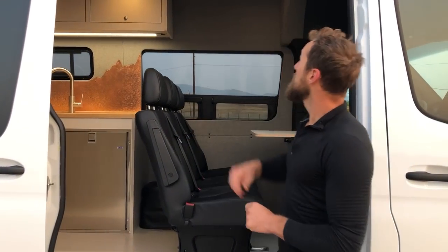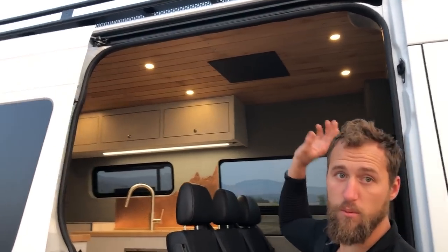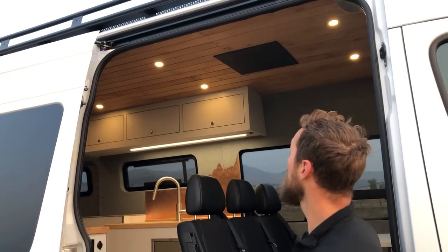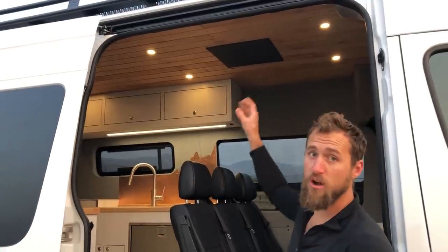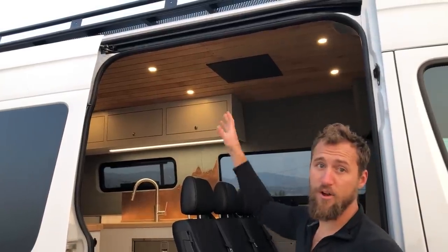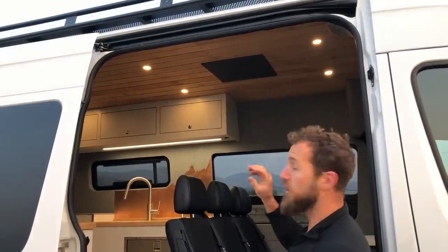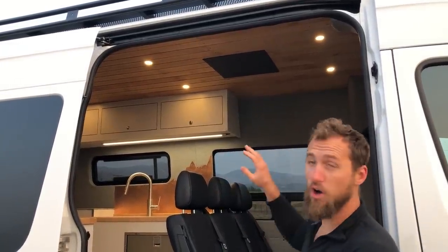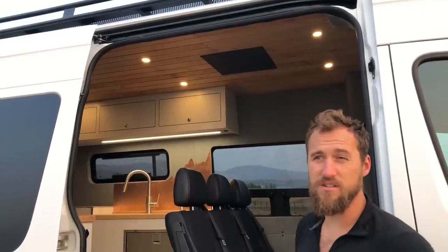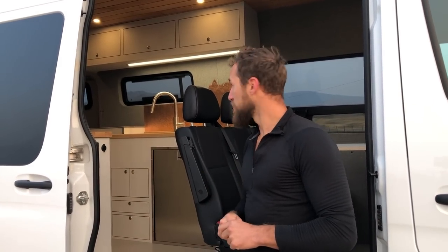A couple really cool features on this build that are unique: we went with a slatted roof ceiling opposed to our normal upholstery on the roof. Came out really beautiful. This is alder on the ceiling — half inch solid alder — all tongue and grooved together on top to make sure it lasts the lifetime of the van. Really strong joints, all glued together. Each one of these boards is around 16 and a half, 17 feet. A lot of work to get in, but we're really happy with the finish.